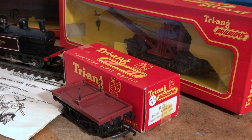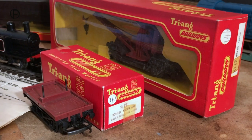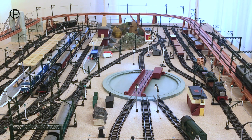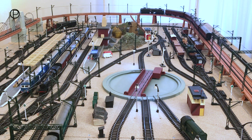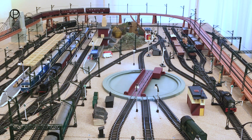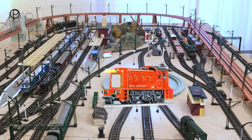Firstly we're going to have a look at the layout. We've got the dock shunter, model R253, just moving a couple of wagons back into the sidings there. We're going to take advantage of the uncoupling ramp to leave them there, and then bring them back out through the points to a gentle stop. The dock shunter R253 was available from 1957 to 1977, in black and red over the years.